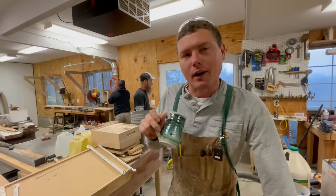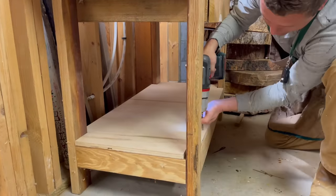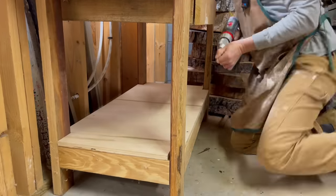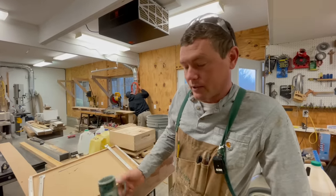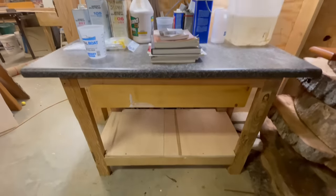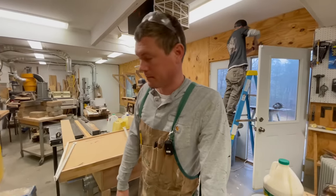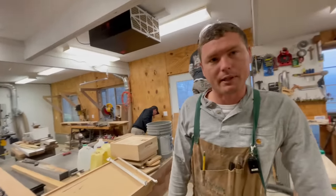A lot of times I'll be making something and I need a little table in a hurry — like in five minutes. This outfeed table got made for the bandsaw in about five minutes. I was going to throw it away but it's been here for a couple of years. It's going to get repurposed right now — I'm going to put all my epoxy stuff on it and move it around the corner so I don't care if epoxy gets all over it.